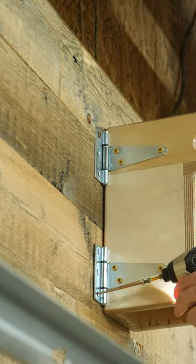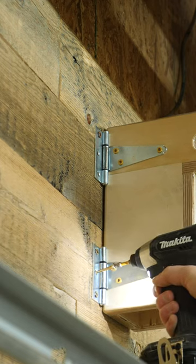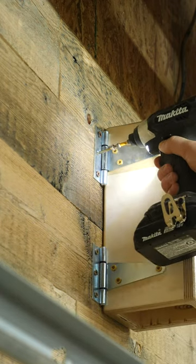If at all possible, make sure that you're attaching this directly to a stud. It might work in drywall with the right anchors, but studs are definitely preferred here.